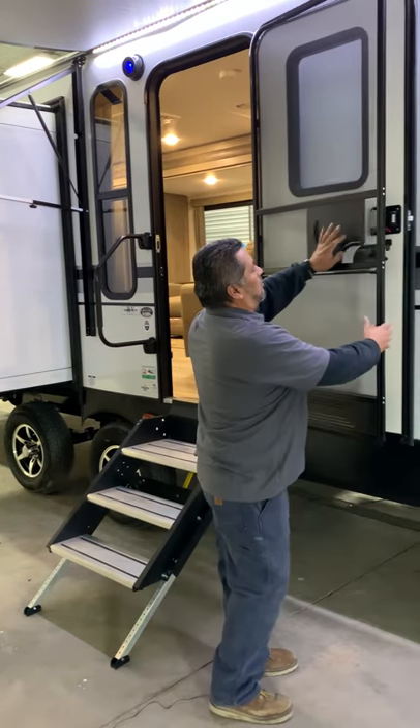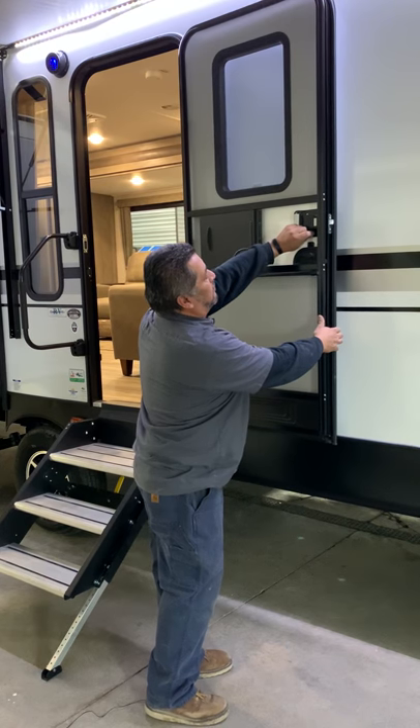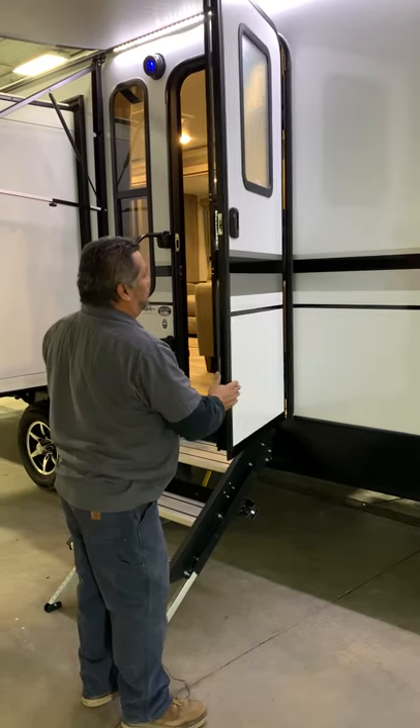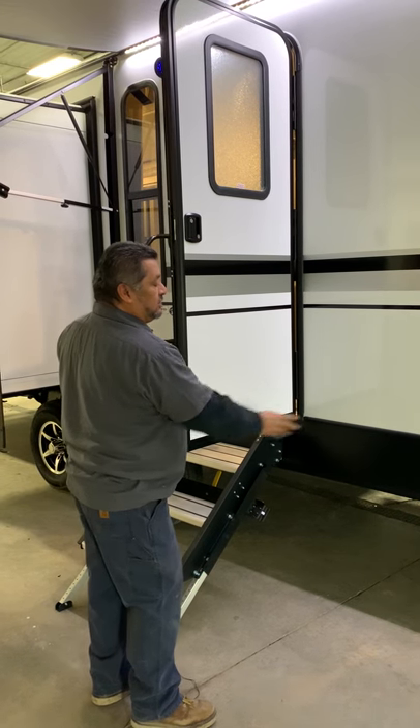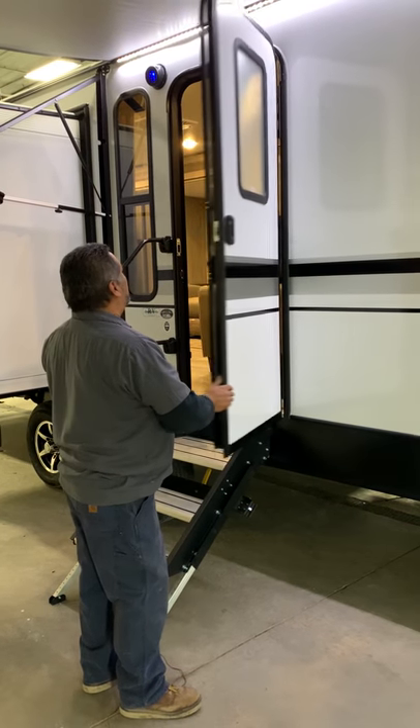The screen door here is going to come open; locks on your other door, you've got your deadbolt. This is going to be a friction door so it's going to be hard to move. Nothing saying you can't still put a door holder on this camper if it's blowing in the wind.